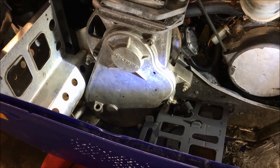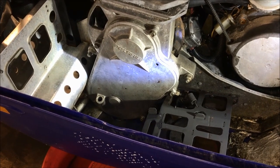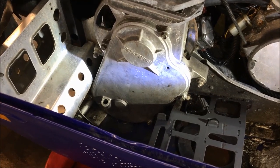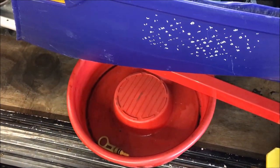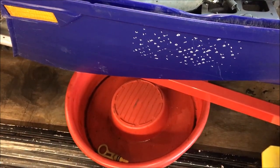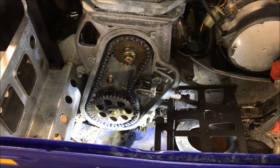Now that the exhaust is removed, we're moving on to removal of the cover that goes to the chain case. This sled does not have reverse, which makes it a little easier to get your hands down there. There are five bolts — they are three-eighths — and before you remove those, take a catch can and put it underneath the drain in the belly pan so when the fluid comes out it goes into the catch can and not on the floor.